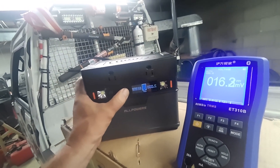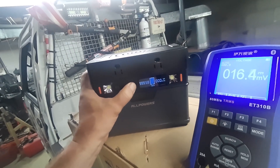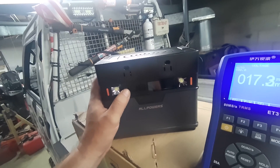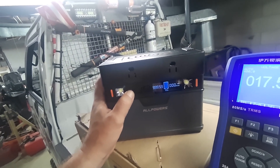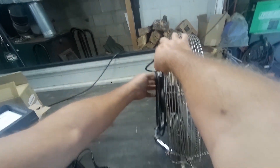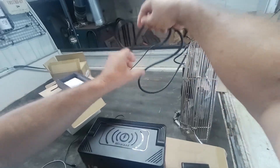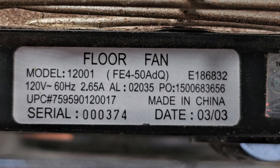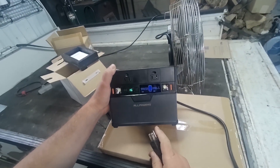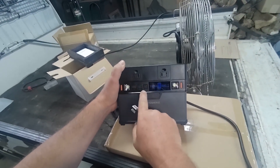AC you have to hold to turn on and off. Same with Bluetooth. Let's see how this will do on this fan — this fan is 2.65 amps at 120 volts. You can run the AC and the DC at the same time.